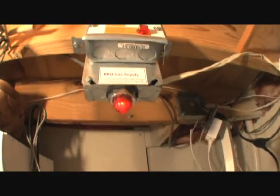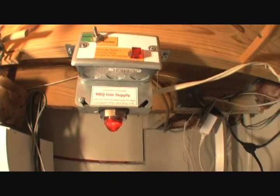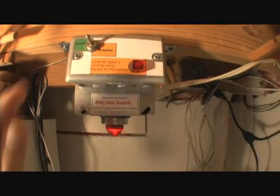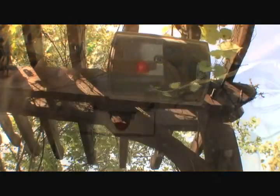The computer controls the gas through an Insteon module. This interface is in a conspicuous location where I can easily see this beacon light showing me that the gas is turned on. This toggle switch quickly disables the interface so the gas doesn't unexpectedly get turned on by the computer.